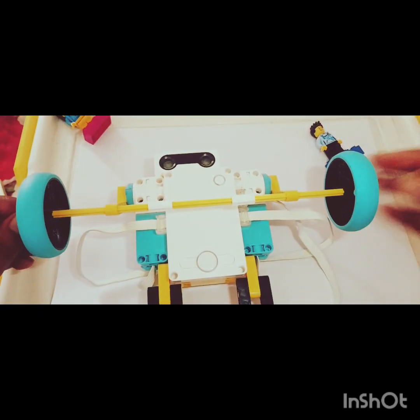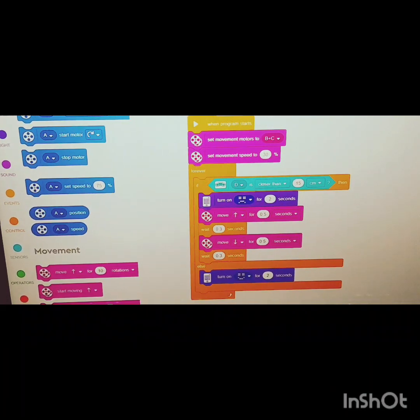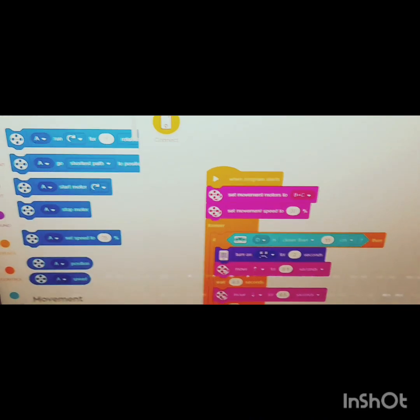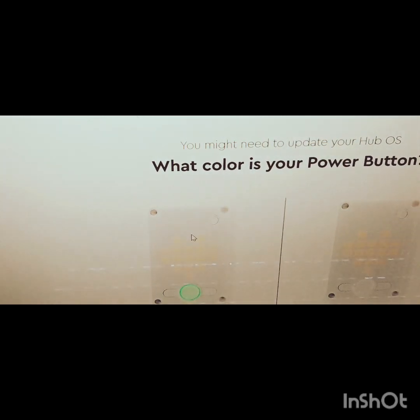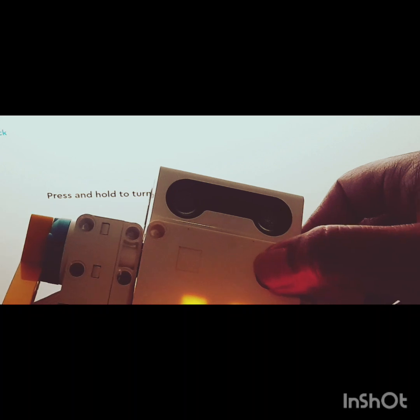It's time to program — the robot is ready. The program is already made for you and now I just need to connect the smart hub with the software. I have a connect button over here. I need to turn on the smart hub as well — click the connect button. I'm using Bluetooth, so there is a Bluetooth button on your smart hub; turn it on.